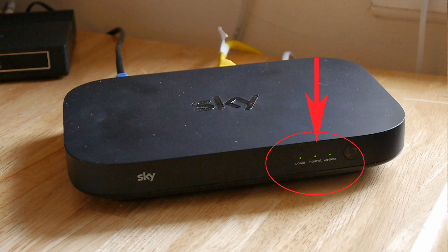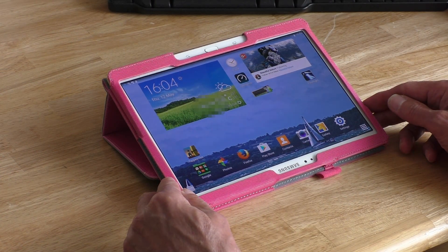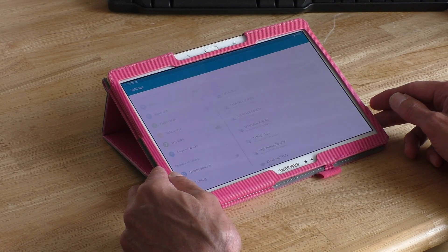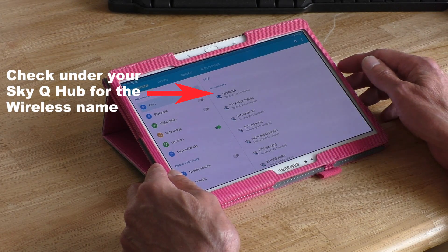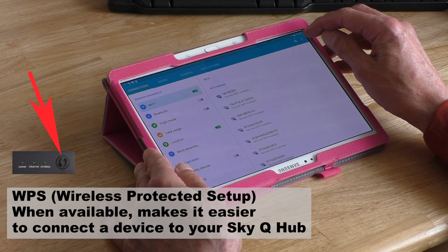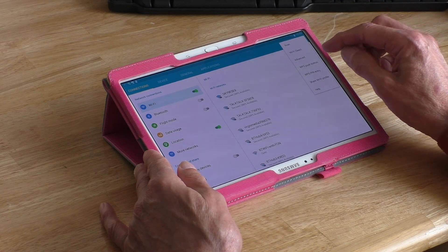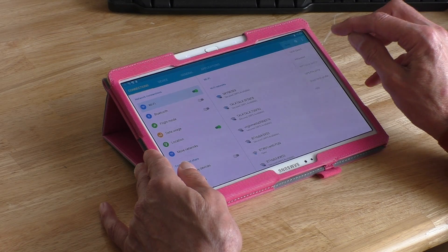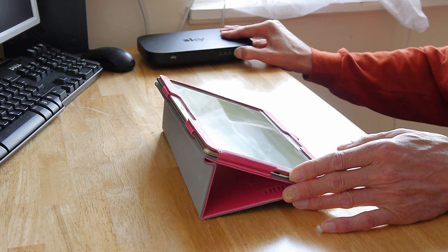Three greens, so we're good to go. Going to connect to an Android tablet. On the tablet, select Settings — the Sky wireless name is showing. Going to use WPS, so bring up the menu using the three dots, hamburger symbol, and WPS push-button. Select the WPS on the hub as well.